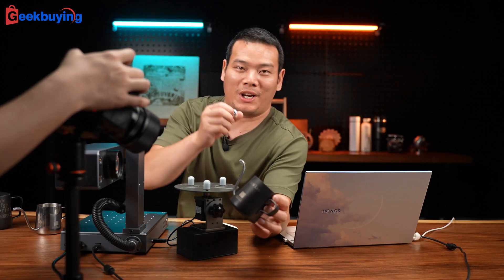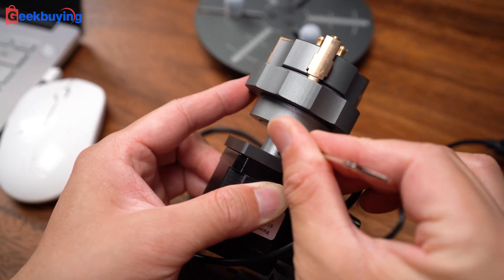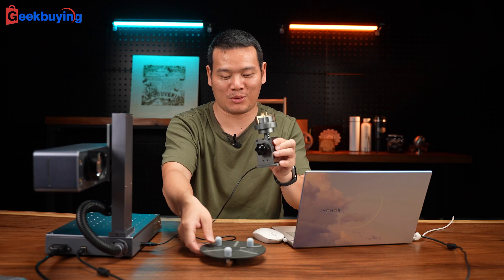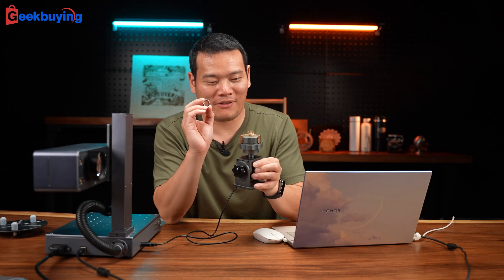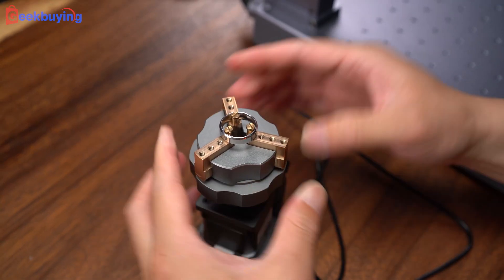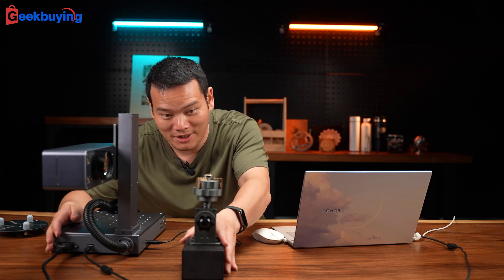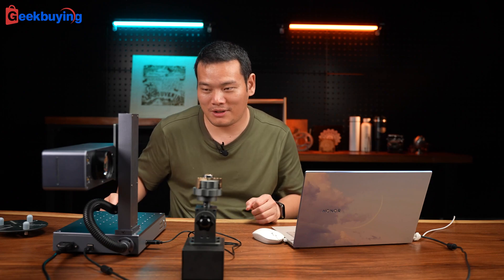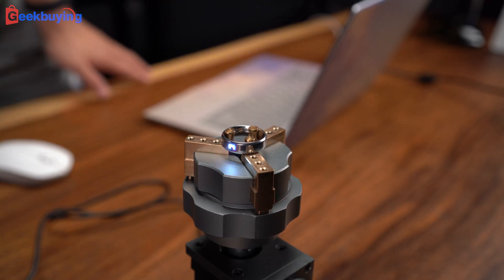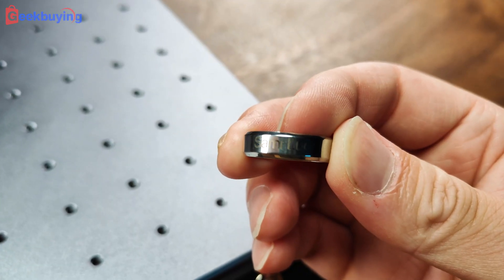Now let's test one last thing — the ring. We fix it, install this accessory, and now we can engrave extra small things like this ring. We increase the height a little bit just to make sure we have the right position, and we turn it on. Let's do it. Wow — perfect. Smooth, fast, and perfect.